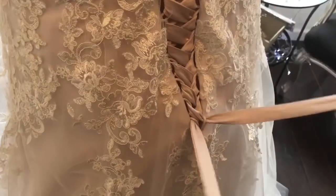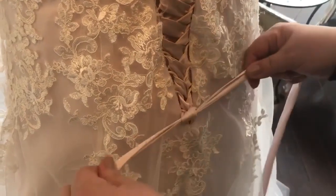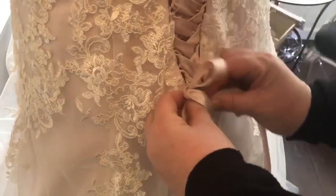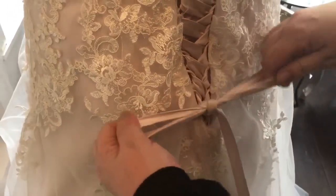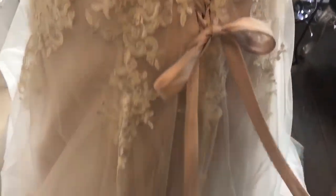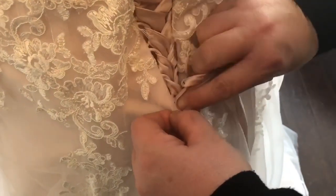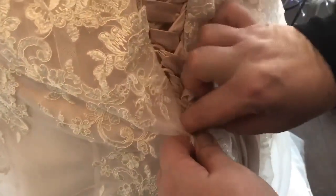Down at the bottom, you tie in a single knot. Now you can either tie it in a bow, depending on what the bride's wishes are. The ribbons will just hang down the train of the dress, or just tuck in to the hole there and then just push down.